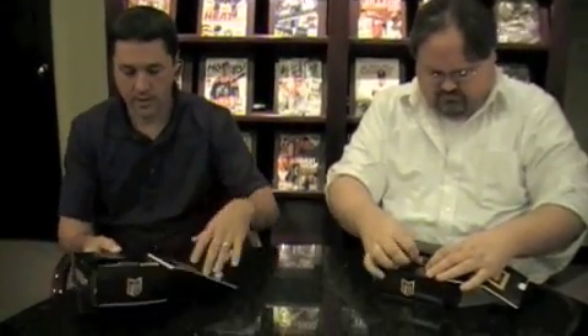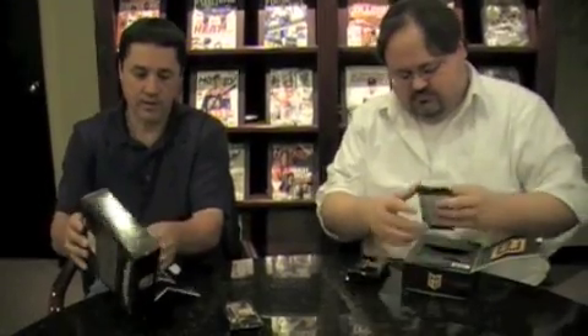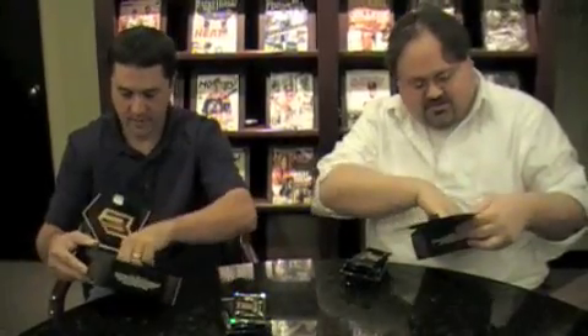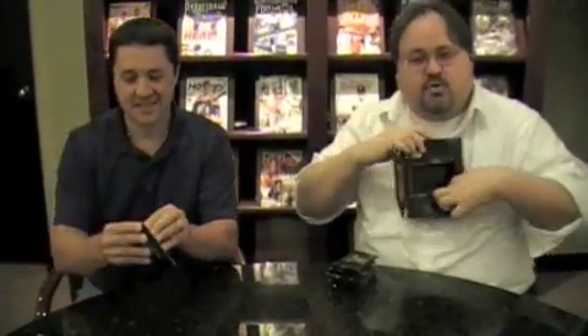So we should see quite a few high-end cards in here. Every pack should have something really cool to look at, so we will see. The bottom panel holding them in fell out of the slot when shipping, so they all went boom.